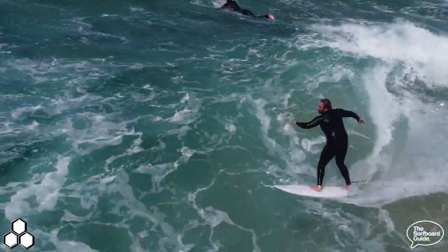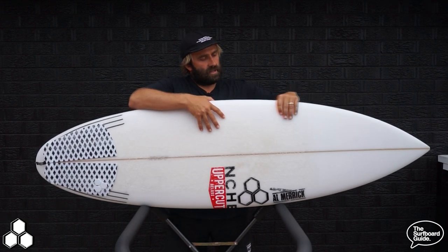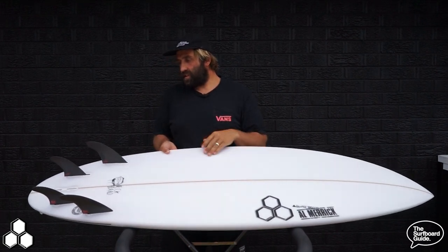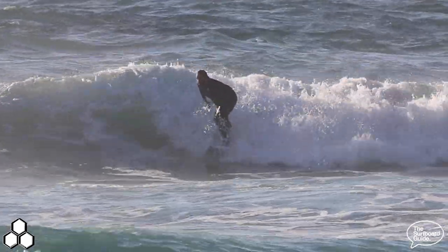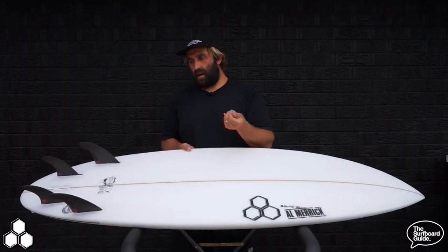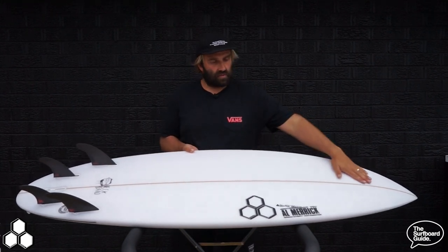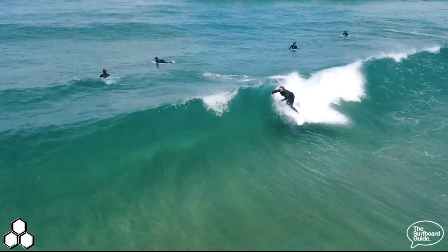I've been surfing the Neckbeard 3 for a while now in a whole variety of conditions. Similar to the Neckbeard 2, it surfs really well in small average waves — nice volume under the chest to get into waves and keep surfing easy. Surprisingly, the round tail is actually a little bit easier to surf than the chop tail. It gives the board a little more versatility, and while the Neckbeard goes well up to five or six foot, I felt there were limits on steeper or barreling faces. With the round tail, I now think this board is something I could surf on slabby or reef waves too.